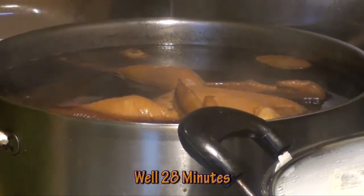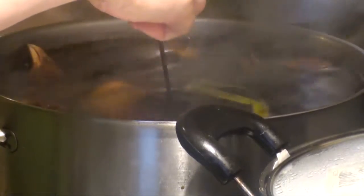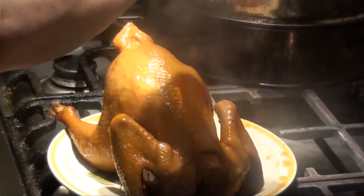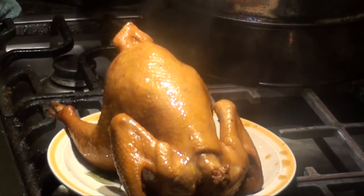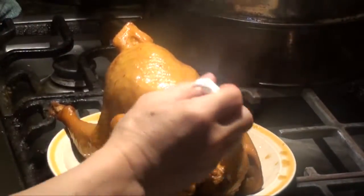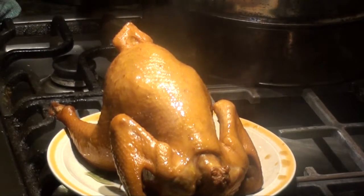Keep it a little bit before you pull it off, and sprinkle a little bit of sesame seed powder and spread it. Let it cool off a bit before you cut it. If you cut it hot, then the juice will all come out and the skin will strain. So let it cool off first.